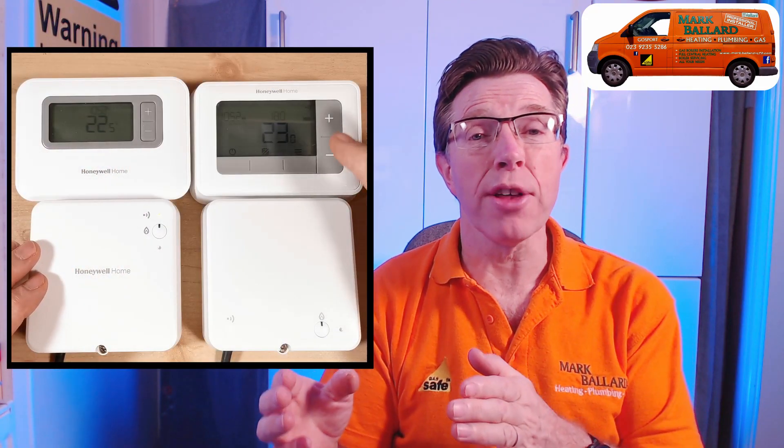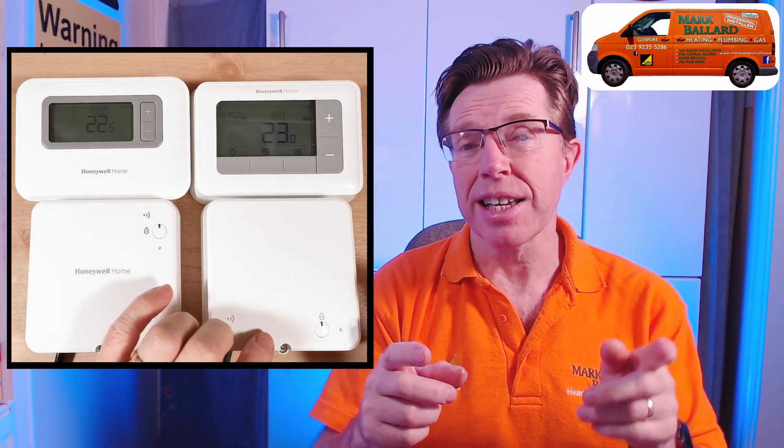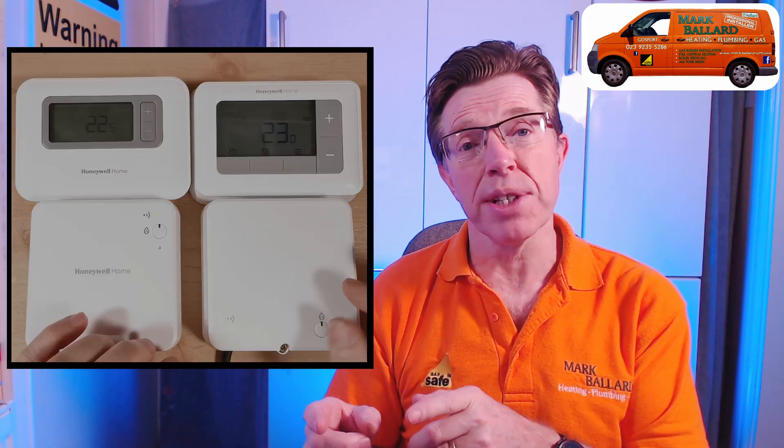Hello! In this video I'm showing you how to bind the T4R thermostat to the T3R receiver, and also the T3R thermostat to the T4R receiver.